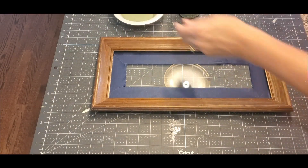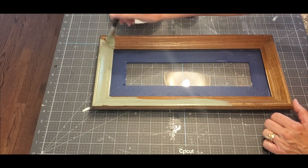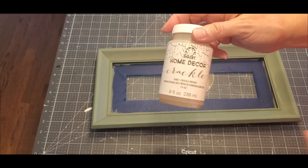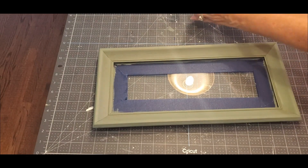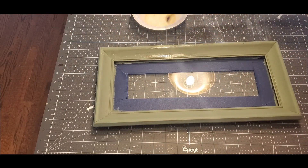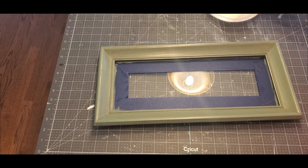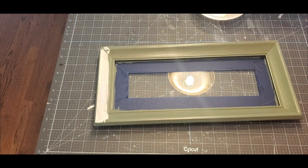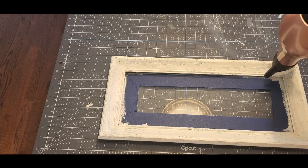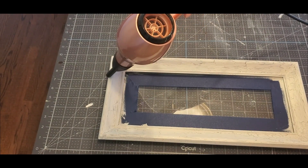I taped off the glass because I want to use this green paint — Waverly chalk paint in the color Moss. I painted the entire frame: the front, the sides, and the inside by the glass. After that dried, I applied Folk Art crackle medium. You have to work fast because it dries quickly — spread it in an up-and-down motion around the whole frame. Once it was very dry, I took Waverly chalk paint in Plaster and painted everywhere the green was. You have to work fast with this too because it starts cracking as you paint.